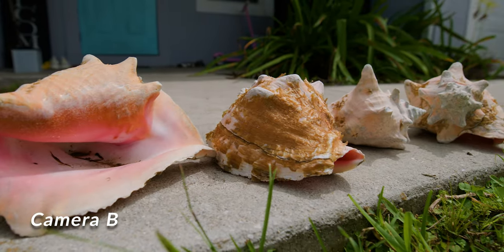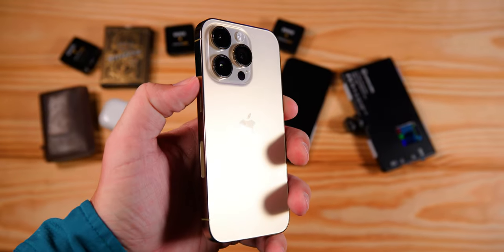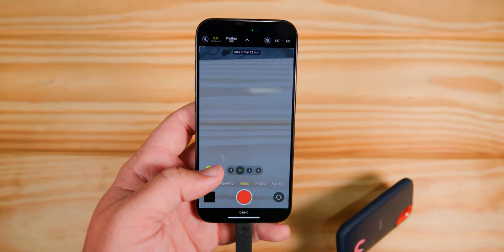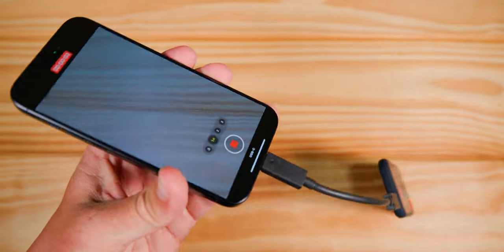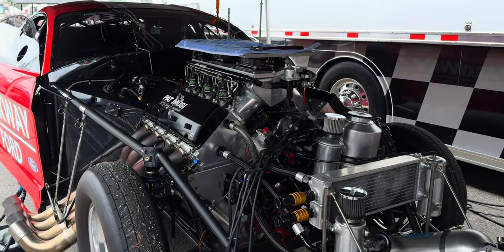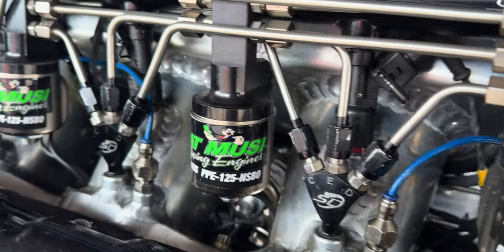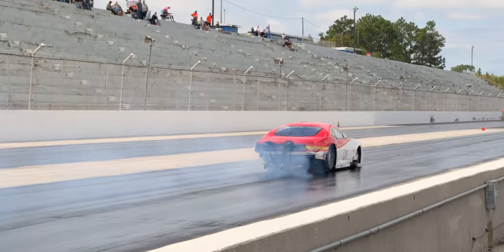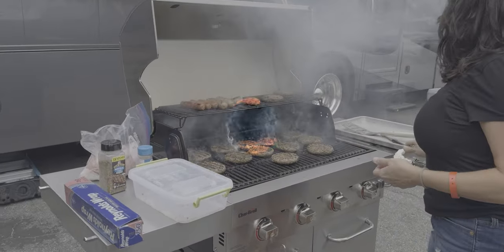Now, before we get into the results, let me go over some of the specs and what they did to the iPhone 15 Pro to improve it from the 14 Pro. The first thing is it now shoots ProRes 4K60 on an external drive — plug it into the phone and you have 4K60. It was 4K30 max before and internal only, so it would fill up your memory immediately. You can also shoot in Log, giving you more dynamic range and colors. All the benefits of shooting Log you now have with this camera.